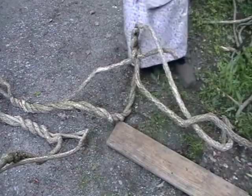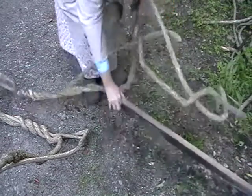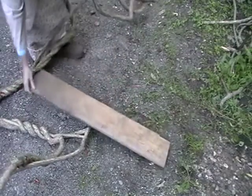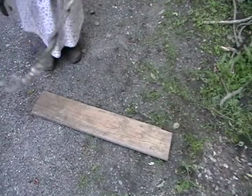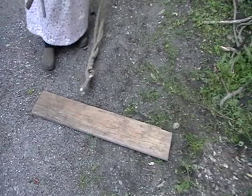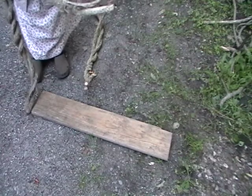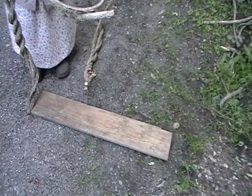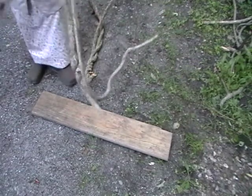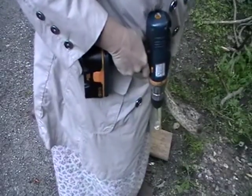So if we can attach it to the board, we can see what we've got. I guess we'll start by attaching this on here. I'm going to put a hole in here.